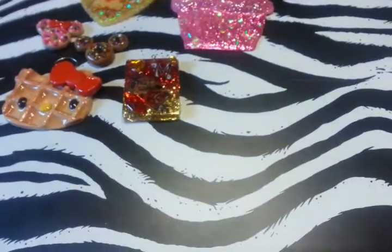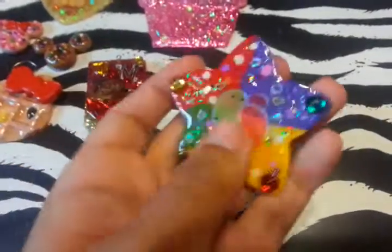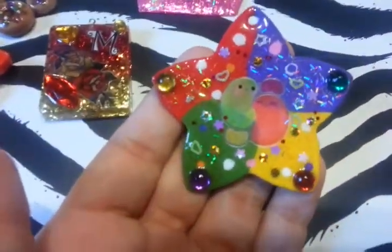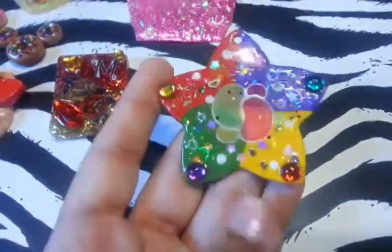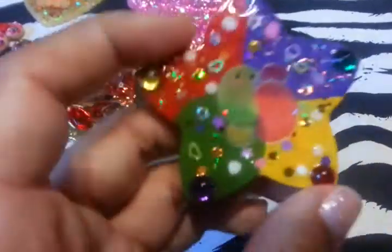And then one of my metal pieces is this one. I painted the background and added some glitter.